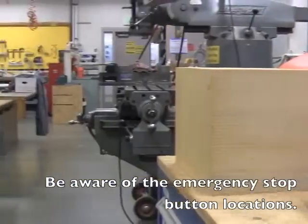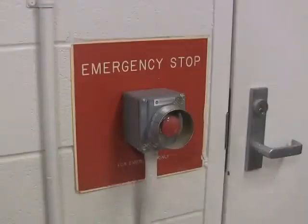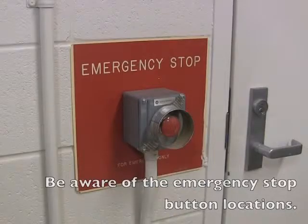Also, be aware of the two emergency stop buttons: one located by the vacuum switch, and the other by the bandsaw on the south wall.